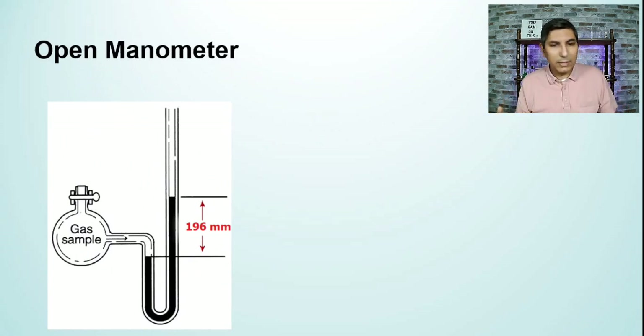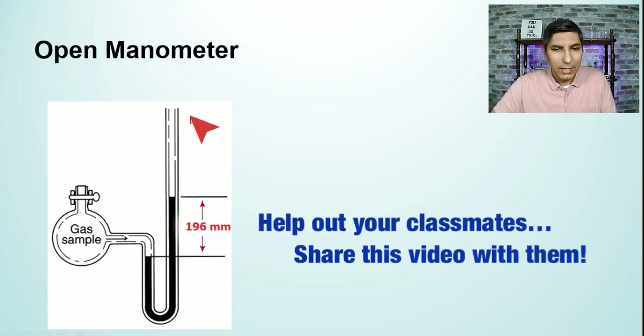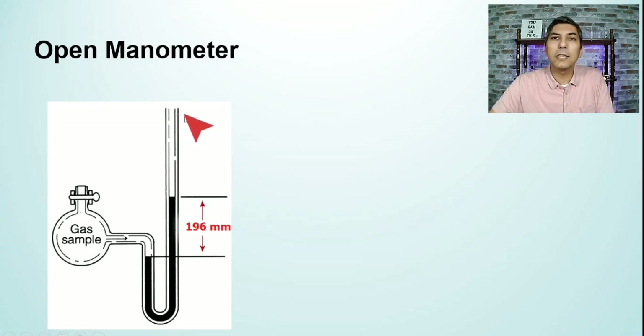The open manometer is very similar — we still have the sample of gas in the container and the same U-tube or J-tube filled with mercury. The only major difference is that instead of having a vacuum, this tube is actually open to the air. That means air pressure is able to get in and push down on that mercury.